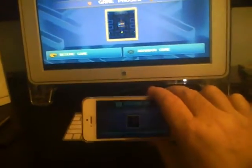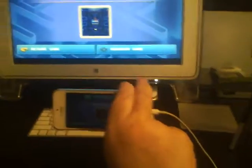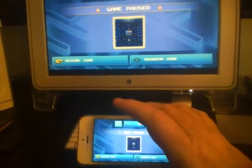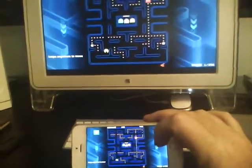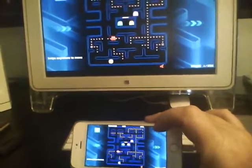I'll put a link in the video to another video I have that shows you how to make this hookup with the lightning cable and what you need to do to get to this point. But once you're here and you have everything connected, you can basically play any game on your iPhone and have it controlled by your finger here on your iPhone.